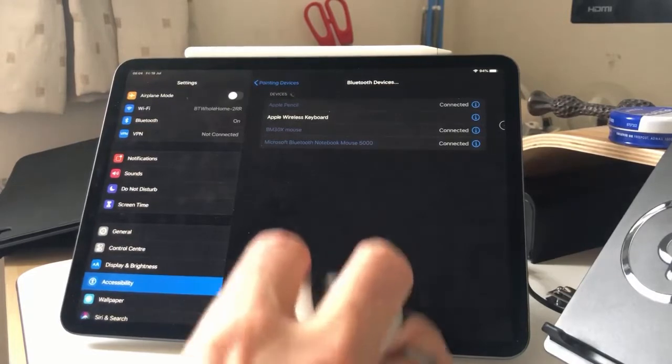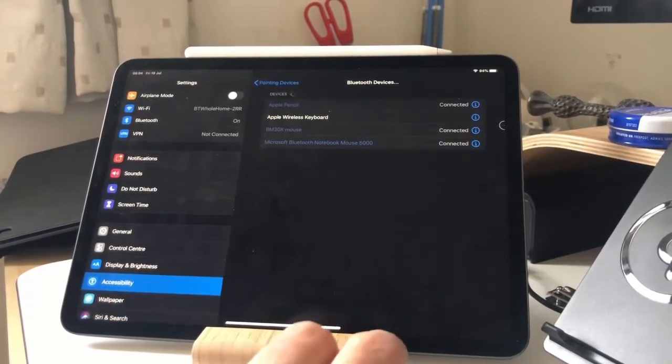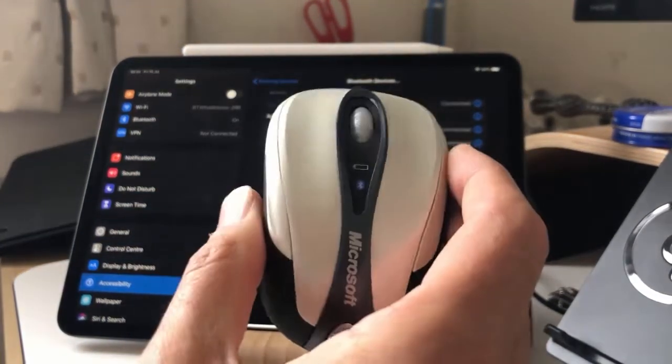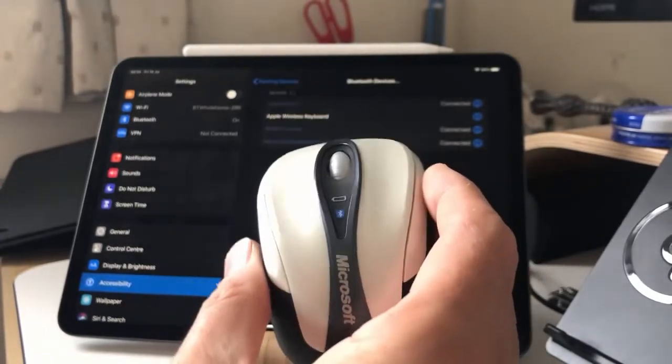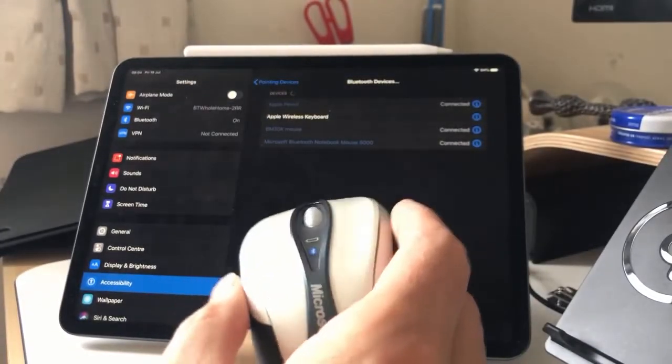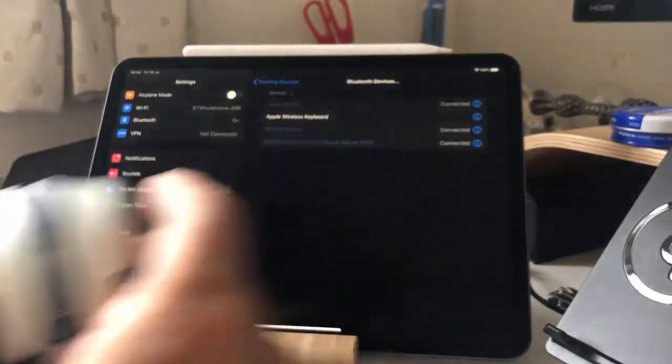You'll see as I move this mouse around and hit the buttons, nothing happens, even though it's being connected. I had hoped that support for this might come in, because I prefer this mouse because of its size. But as I've tried the subsequent betas, nothing's happened, so I suspect this one's probably not going to work.